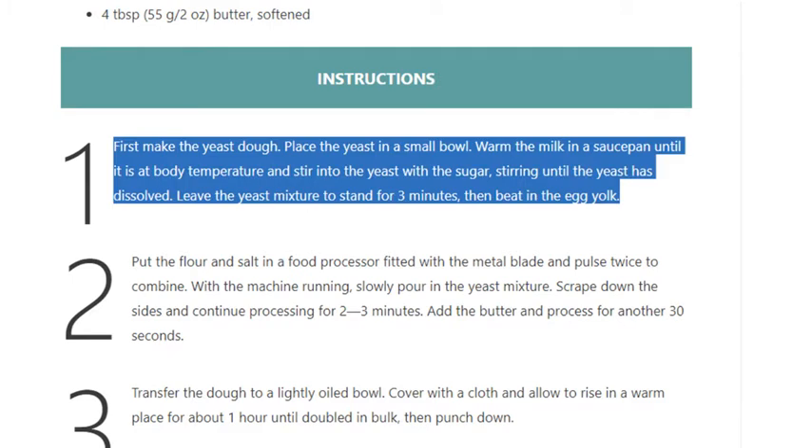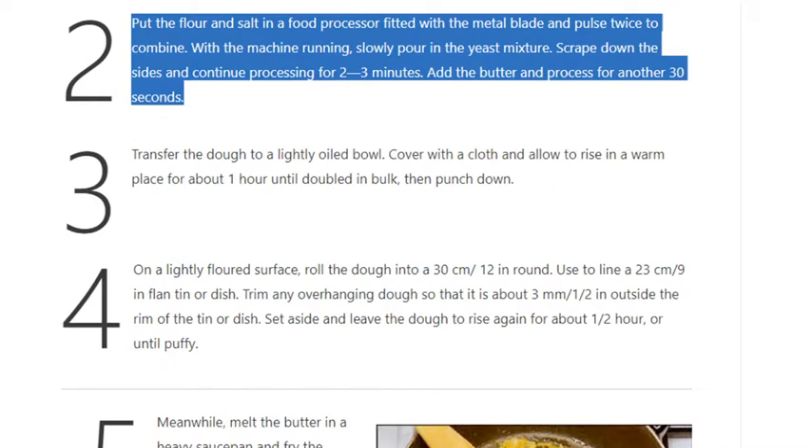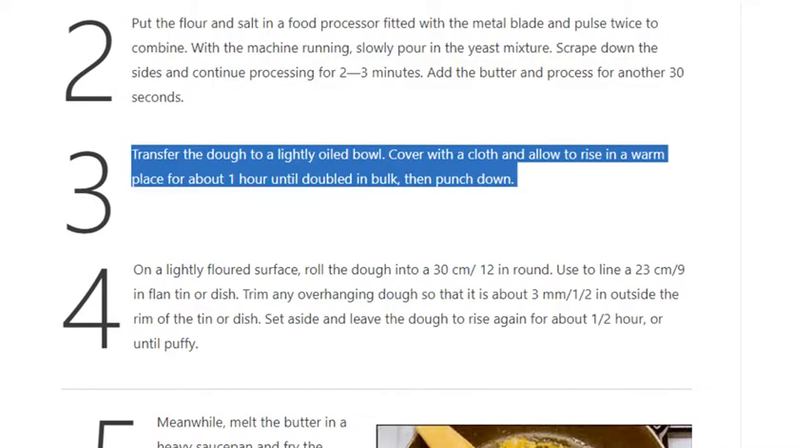Step 1: First make the yeast dough. Place the yeast in a small bowl. Warm the milk in a saucepan until it is at body temperature and stir into the yeast with the sugar, stirring until the yeast has dissolved. Leave the yeast mixture to stand for 3 minutes, then beat in the egg yolk. Step 2: Put the flour and salt in a food processor fitted with the metal blade and pulse twice to combine. With the machine running, slowly pour in the yeast mixture, scrape down the sides, and continue processing for 2–3 minutes. Add the butter and process for another 30 seconds.